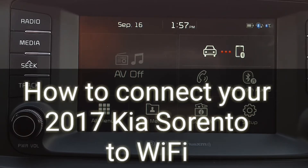In this short video, you will see how to connect your 2017 Kia Sorento to a Wi-Fi network.